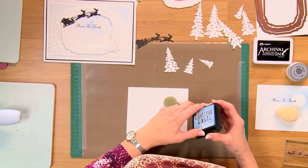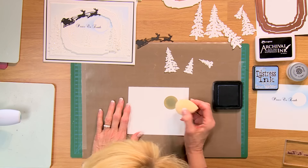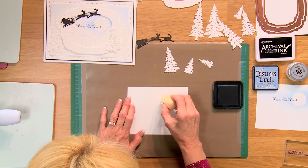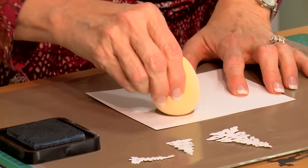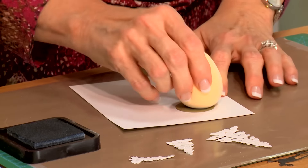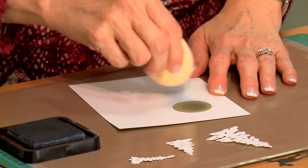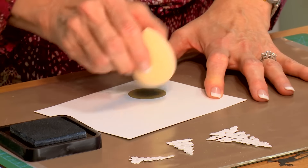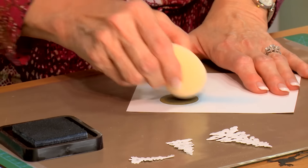I'm using Stormy Sky Distress Ink, and we're going to use our smoothie. Just pick up a little bit of that ink, and I like to tap it in the center to get the excess ink off, then work it outward from there. Do a little bit of tapping, a little bit of rubbing — you can do a bit of both. Smooth out the color, take your time, and work outward. I'm going to create the illusion of that moon coming in this direction.